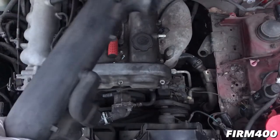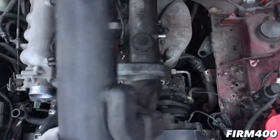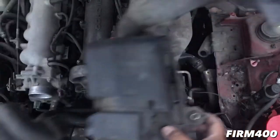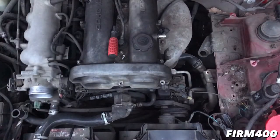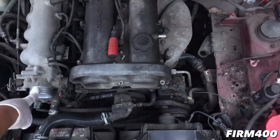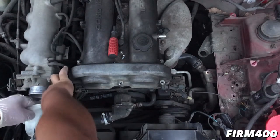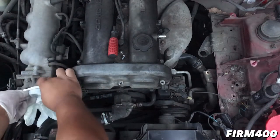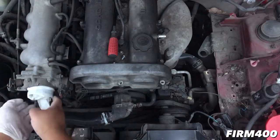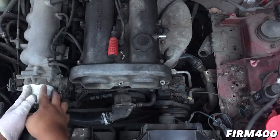I'm going to use the socket tool here to move the crossover tube. There is the airbox — I'll show you, there it is. And here's the intake manifold. Make sure you guys cover that when you remove it so no dirt or dust gets inside.